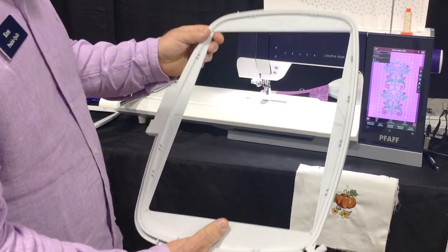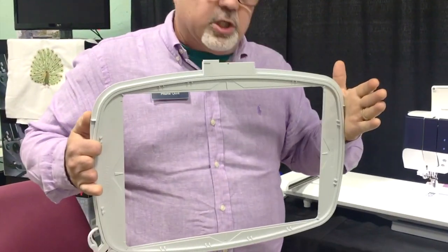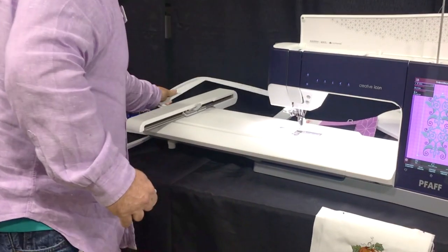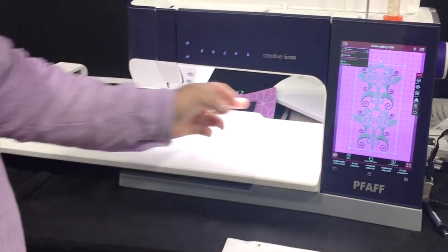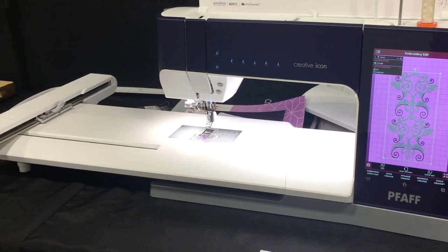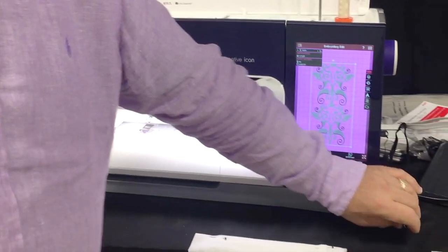That really allows you to do a large space like a whole jacket back without having to re-hoop - that's a wonderful feature. The sewing area is also 12 and a quarter inches over, so we've got a longer arm for free motion and sewing, which sewers will really enjoy.